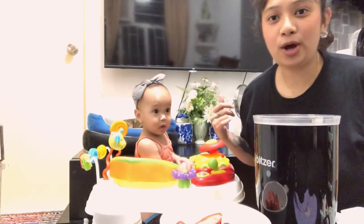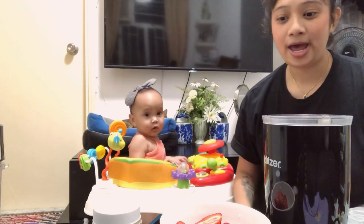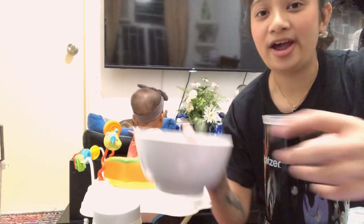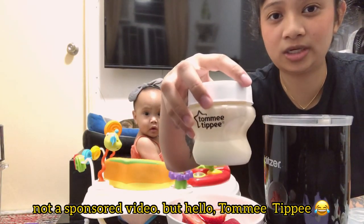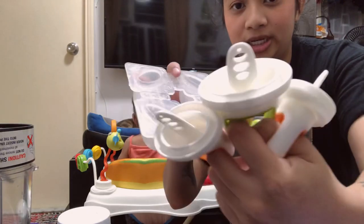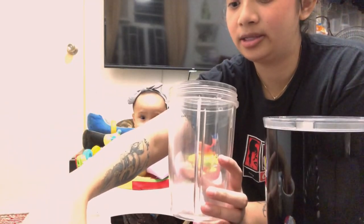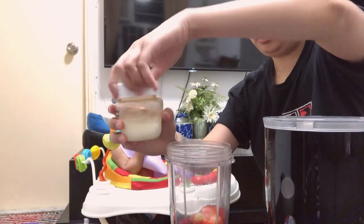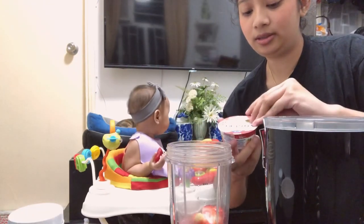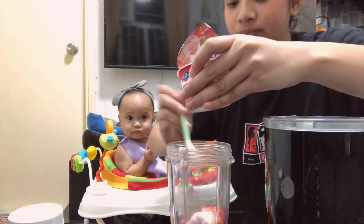That is all with the unboxing, and let's go make some Fruiticals. We are going to make some strawberry Fruiticals with some yogurt, because my girl here loves strawberries. I have some already sliced and washed strawberries, strawberry yogurt, and some breast milk which I pumped earlier. I washed the product, you know, because it's a new product. So let's get the blending going — let's add some strawberries, breast milk, then some yogurt.